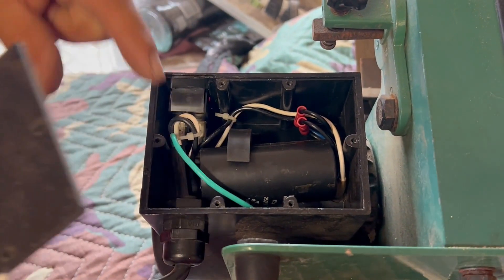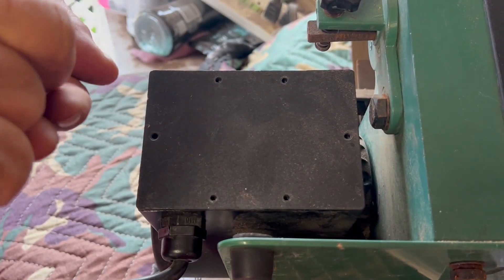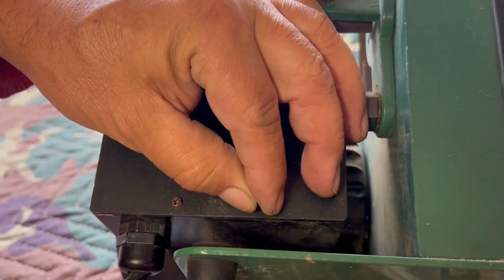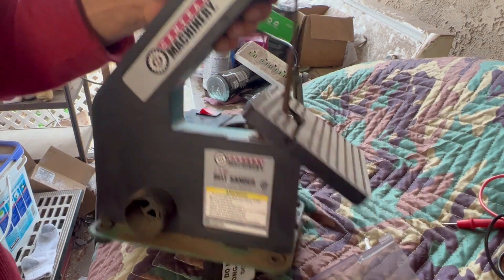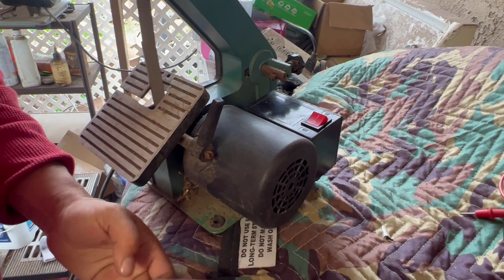Now to put the cover back on — a total of six screws. And there it is: Harbor Freight 1x30 sander. It was on the junk pile, and now it works just fine.